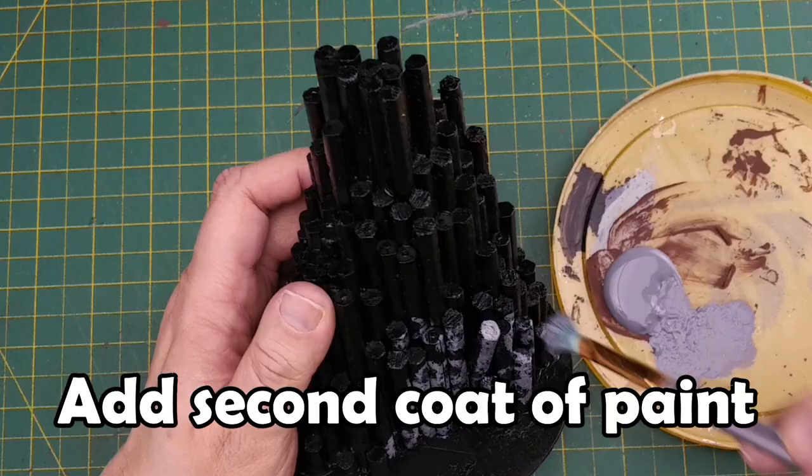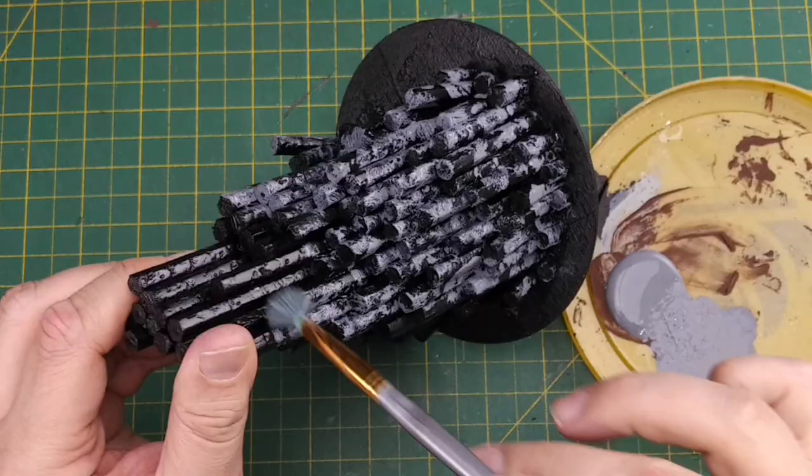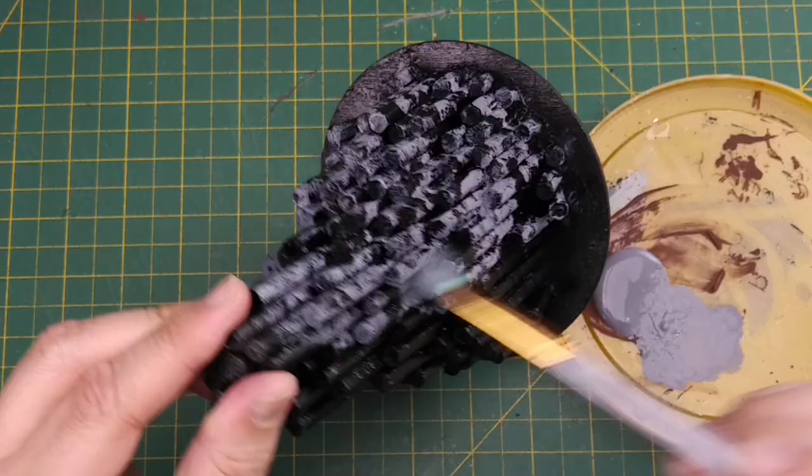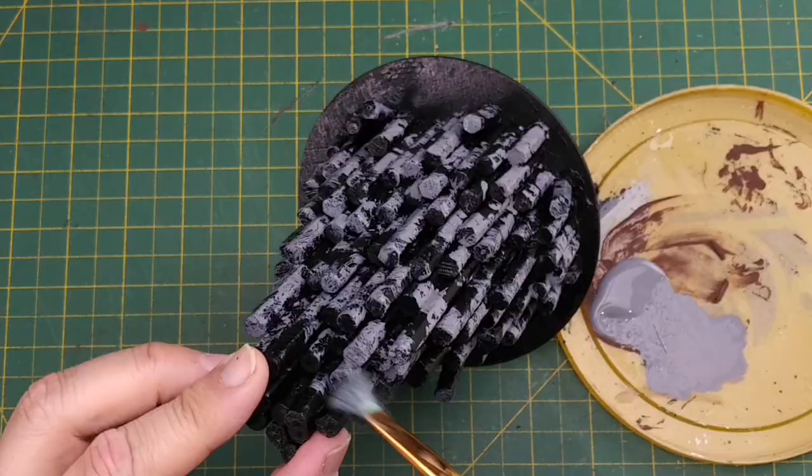For the next layer of paint on our rocks, we're going to add a dark gray or graphite color. We use an old brush to dab our dark gray paint around our rocky columns. We want to create a camouflage type pattern, being careful that we don't completely cover the terrain piece. We also don't want to get the dark gray paint into all the cracks and crevices, or it will diminish the deep shadow effect our black undercoat will create. This dark gray will darken because of the black undercoat, so we want to let the paint completely dry before moving on to the next layer.